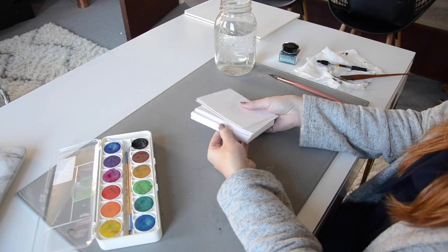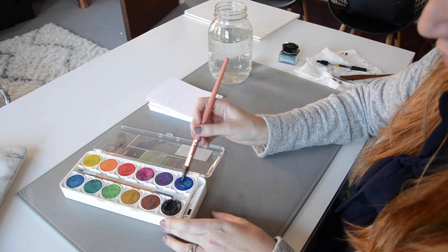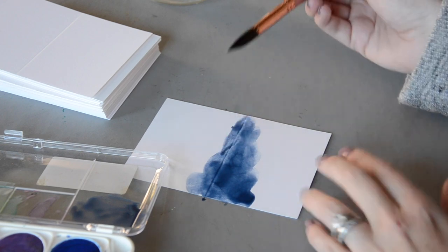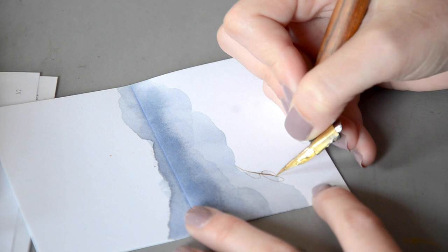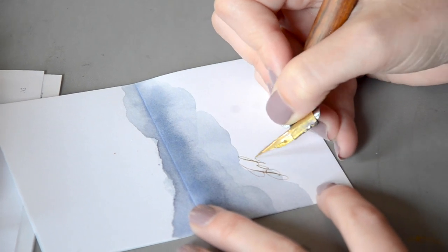We have a fun project for you today. I just got an order in for a set of place cards. These are for a rehearsal dinner and they are a special set because it's going to be a watercolor wash, and then once that dries I'm going to put the calligraphy on. So I'm going to demonstrate how that is done.